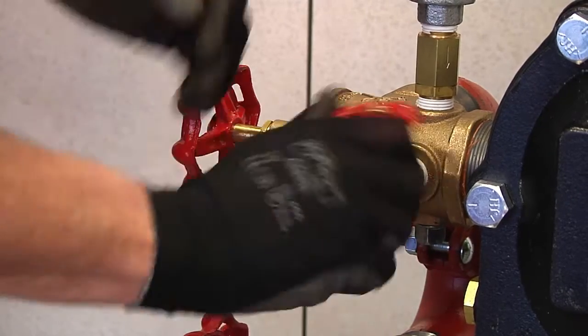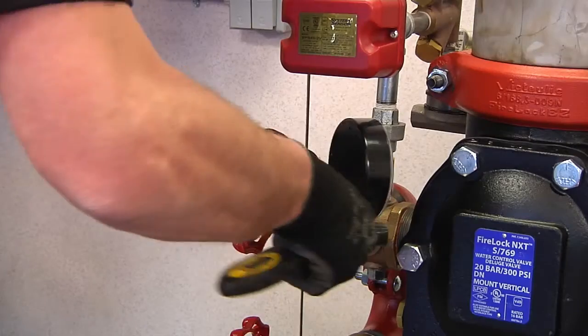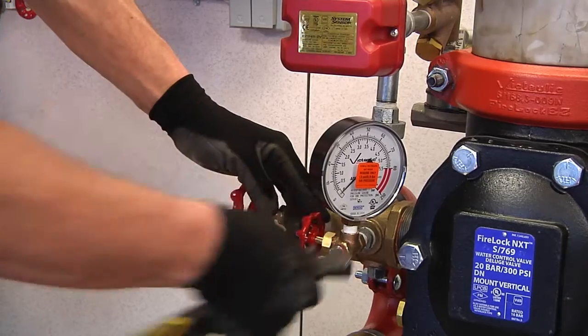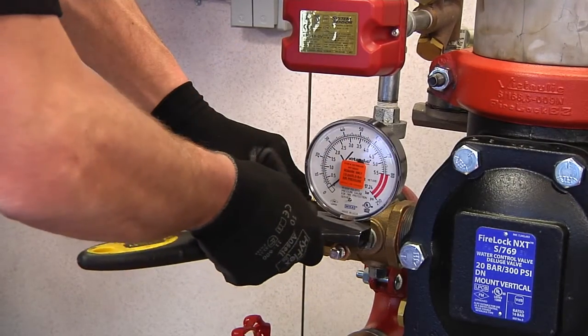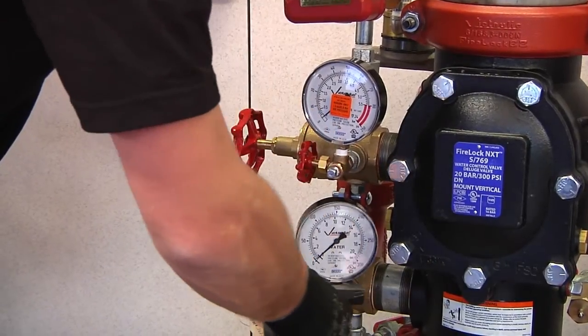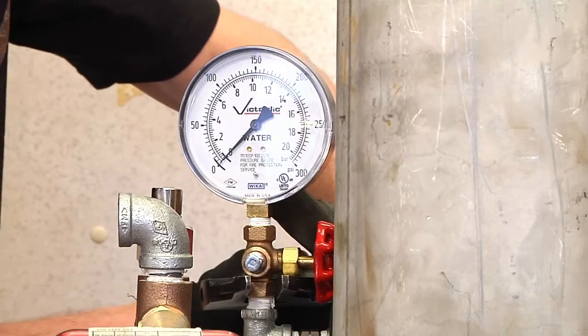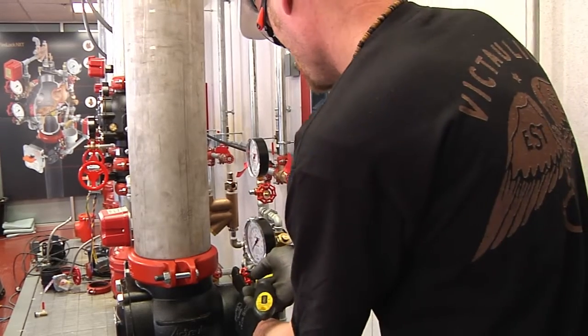Start by threading the 3-way ball valve into the trim on the upper drain. Install the air pressure gauge here. Then follow the same procedure for the water supply gauge on the lower drain and the diaphragm charge line gauges located above the diaphragm.